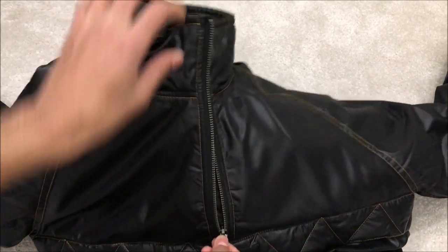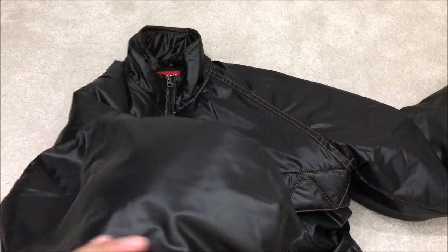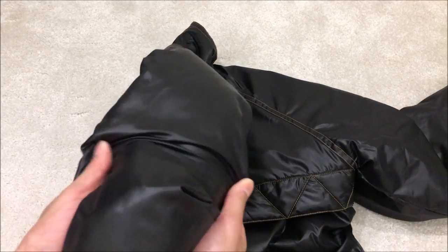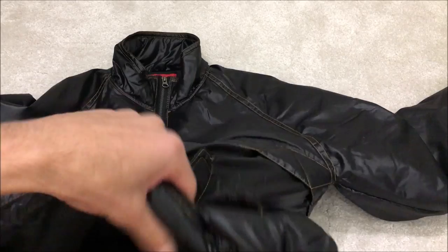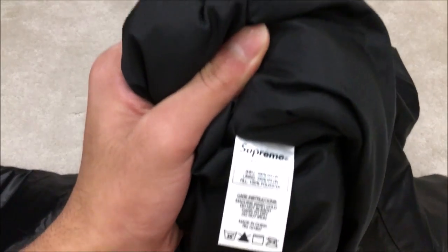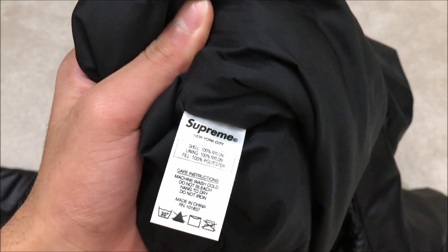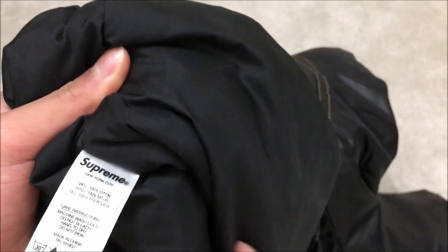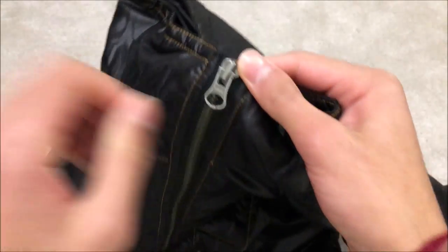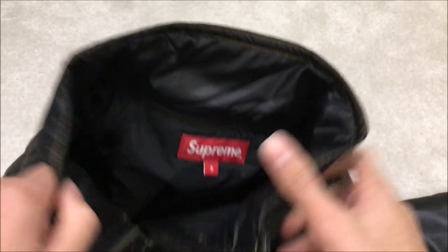It's a half-zip jacket, so the zip only goes halfway down the jacket. This material is water resistant. I believe this jacket is 100% nylon on the outside — it's like a silky material, really soft. If you look at the tag on the inside, the shell is 100% nylon, the lining is 100% nylon, and the fill is 100% polyester. It has a YKK zip, so you can have the collar down or up against your neck.